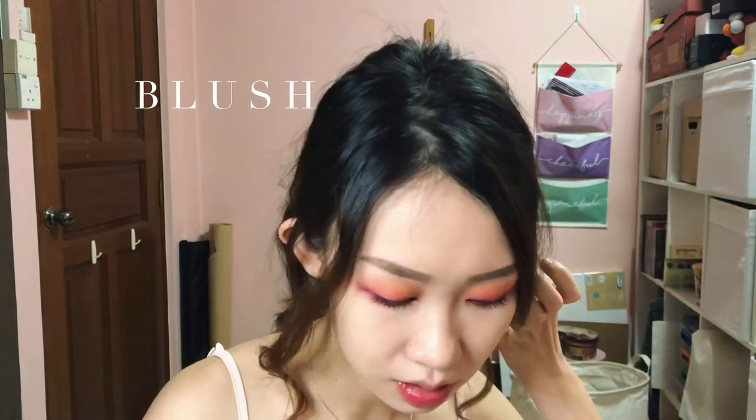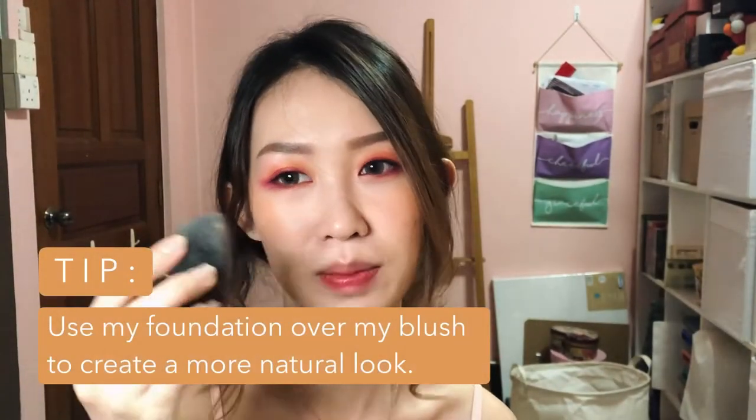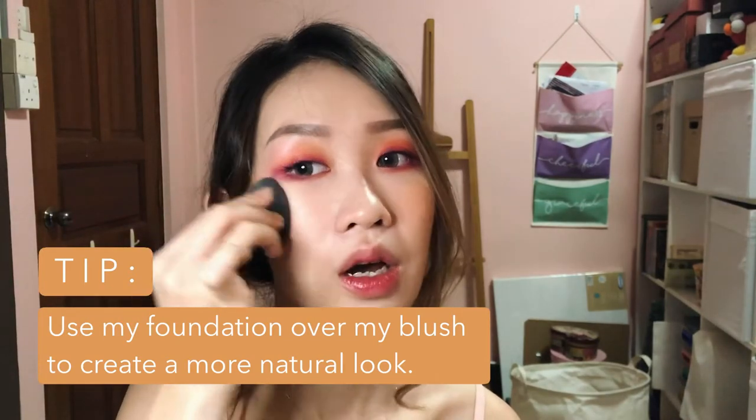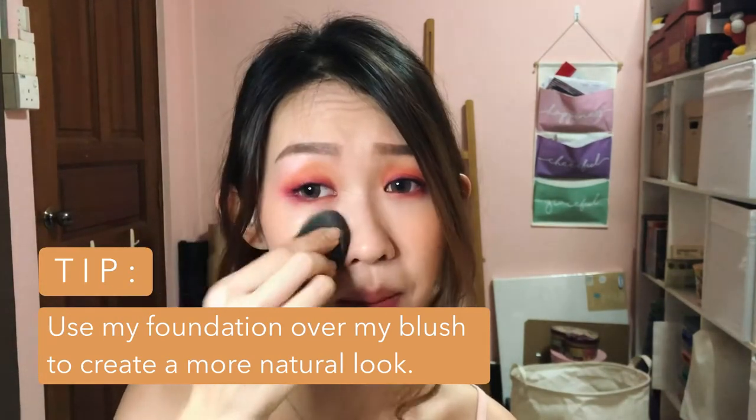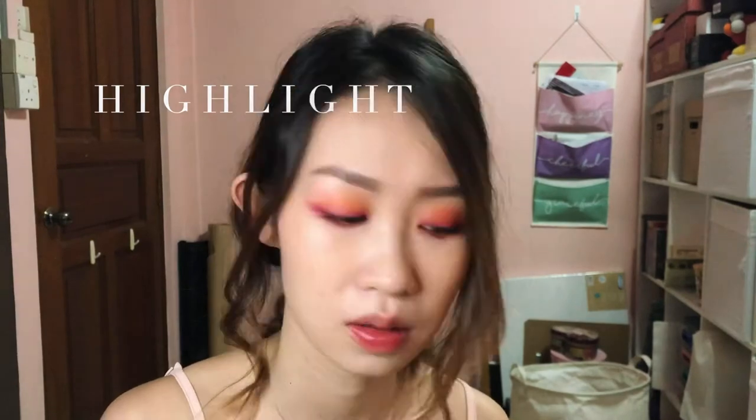I am going to use Crush for the blush. The trick I always do is to use my beauty blender and just go over it whenever I apply too much powder. And let's use Scarlet to highlight all the high points of your face.